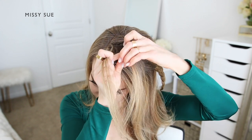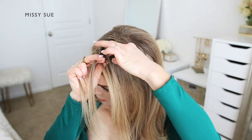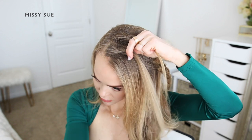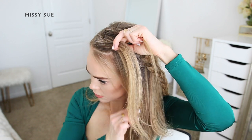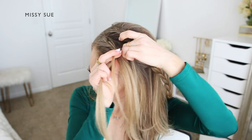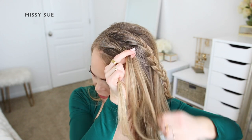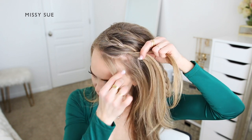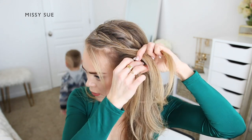I'm going to continue the French braid down this side of my head, bringing in new pieces as I go until the braid reaches my left ear. I'm crossing one side over the middle, picking up a new section of hair and crossing it over into the middle strand. Then crossing the other side over the middle, picking up a new section and crossing it over the middle strand bringing it into the braid. As I bring in new sections, I'm only picking up pieces from the section of hair designated for this particular braid.